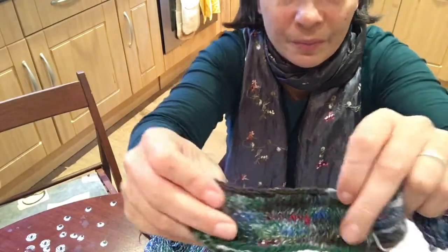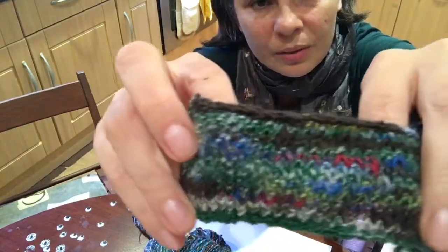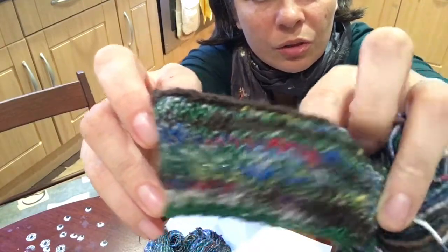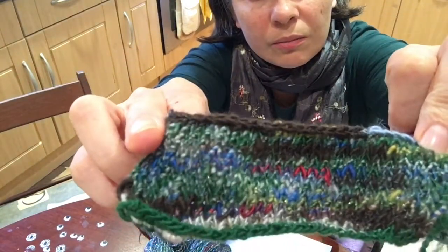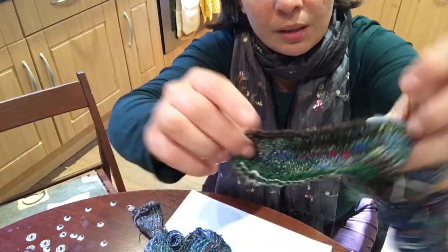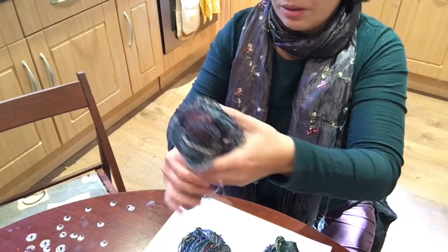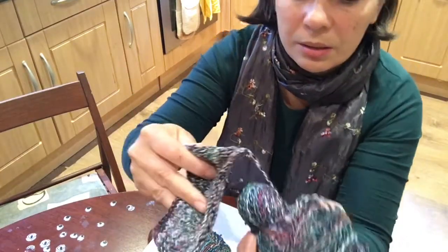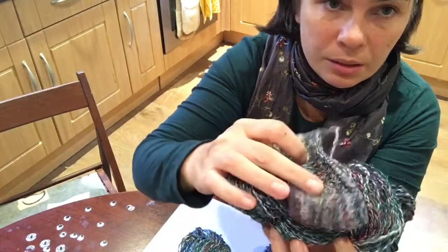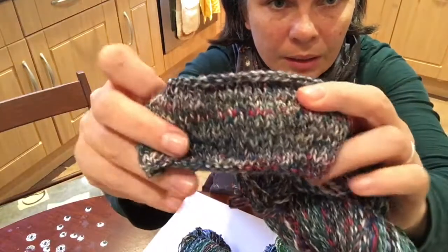It's a single yarn and it looks quite funky. Now I'm going to show you how it looks when it's knitted. This sample I've done in stocking stitch — quite interesting, and a little bit of sparkle, right?